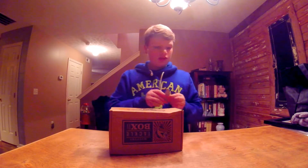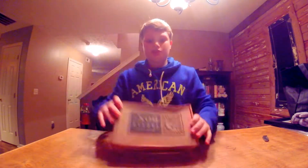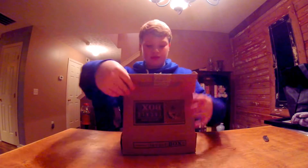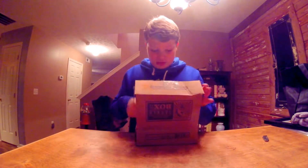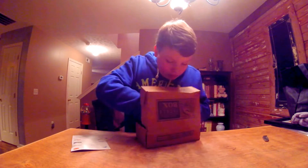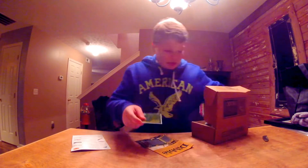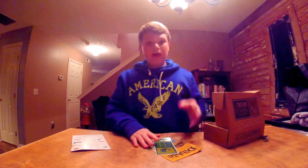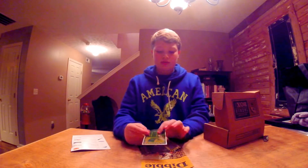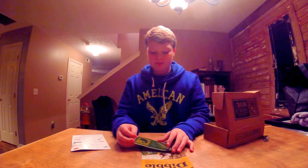They kind of messed up my box — it's a little dented up, as you can see — but who cares, it'll be okay. So, what Mystery Tackle Box is, it is a subscription company. You pay money, like $15 a month, depending on what plan you do.